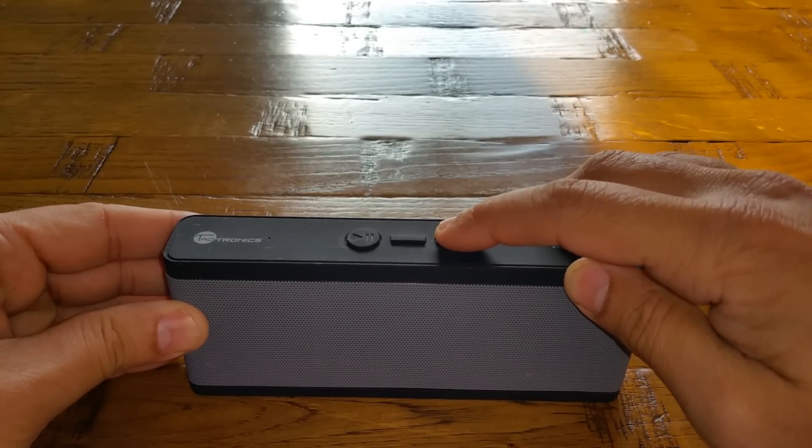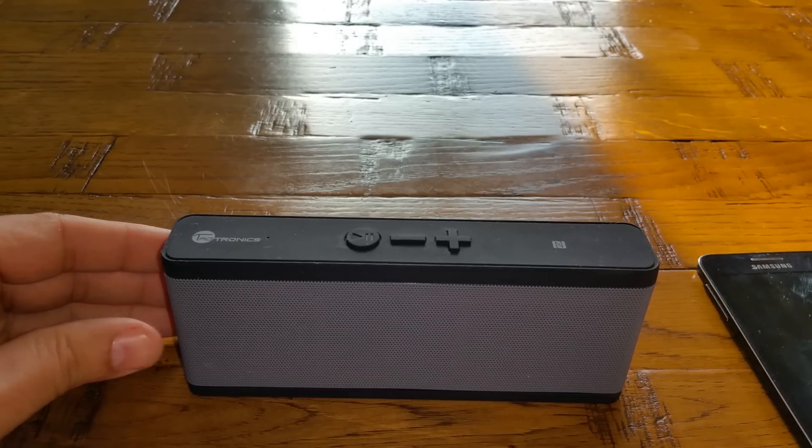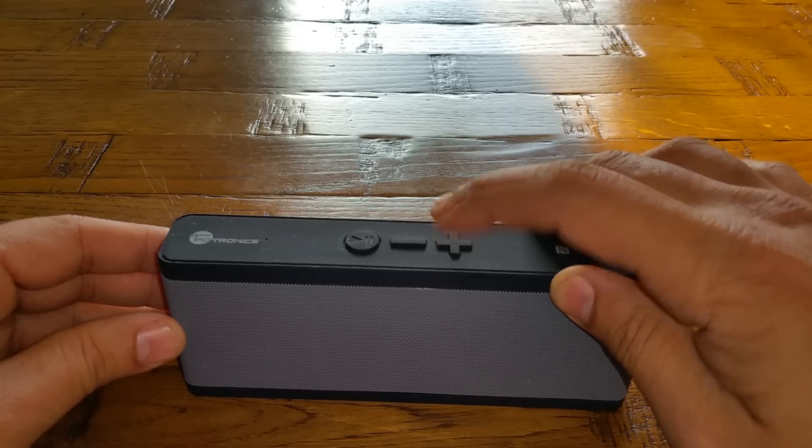Music playback demo: a royalty-free track plays through the speaker — 'I'm running away from this pain, I'm trying to find a new way where the sun's shining down on my face, I'm running away.'